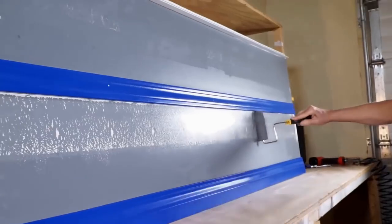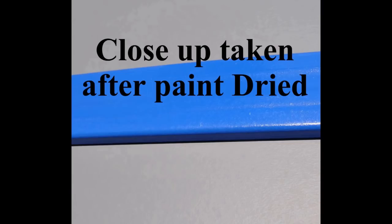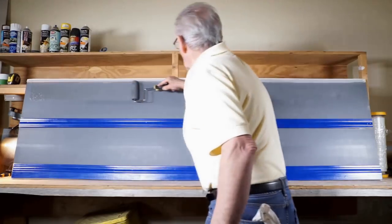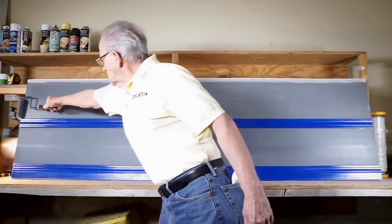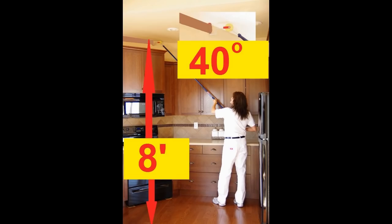The majority of color change paint jobs involves two coats of paint and two cuts with a brush. You can reduce your painting time by up to 60 percent. There is a short, easy learning curve, and once you get it you're going to be amazed at the speed and quality you can achieve, helping you eliminate taping, ladder, and brushwork.